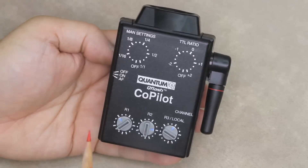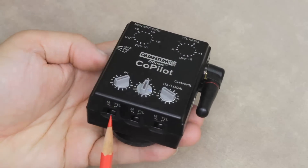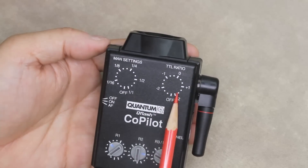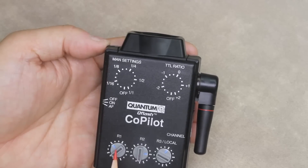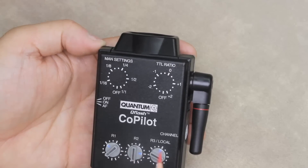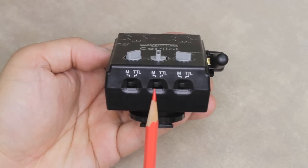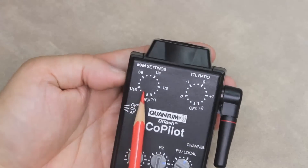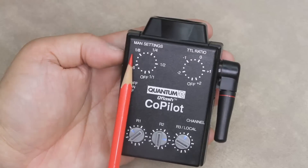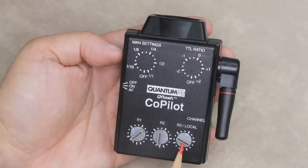The dials enable you to adjust the output of your remote flashes based on the mode switch position on the back of your Co-Pilot. With the switches set to TTL, referring to the TTL ratio scale on top, my flash in R1 is set to minus 1, R2 is set to plus 1, and R3 is set to zero compensation. If the switches are set to manual, refer to the manual setting scale on top: R1 will be at one-eighth power, R2 at half power, and R3 at quarter power.